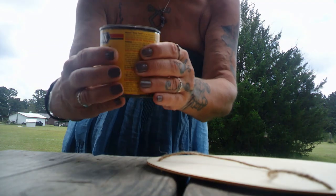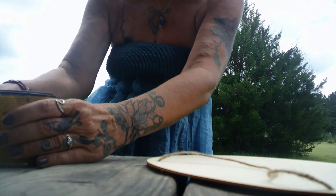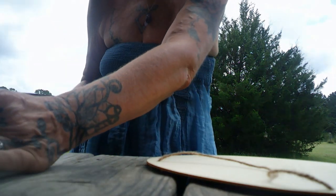I finally found my stain. This is several years old. I really truly don't know how this is actually going to be.